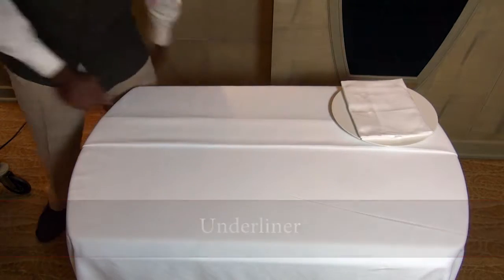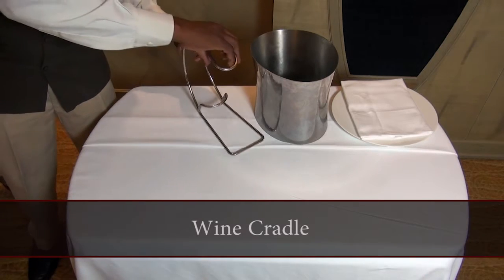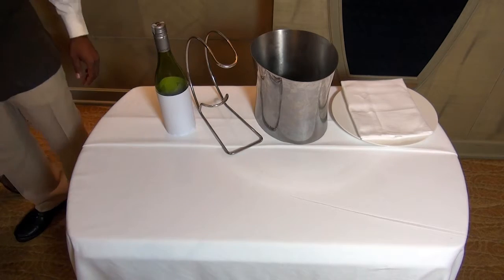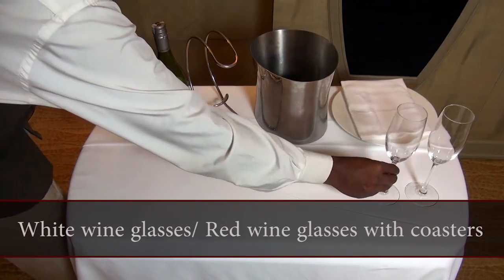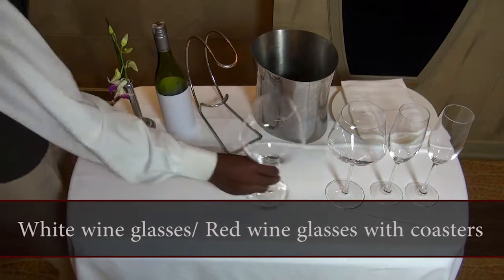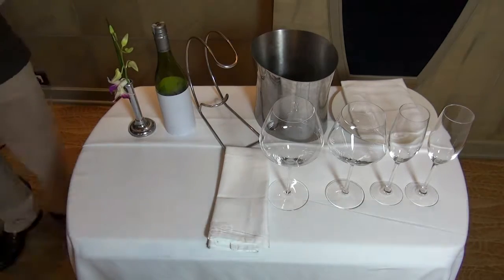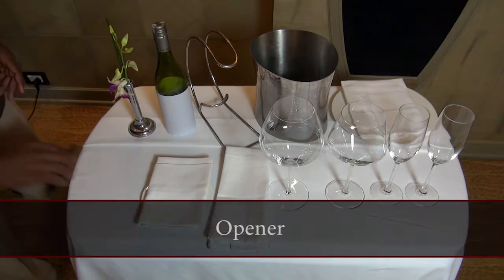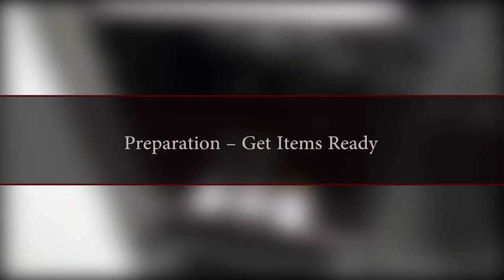Materials needed include: Underliner, Wine Chiller, Wine Cradle, Red Wine Bottle or White Wine Bottle, White Wine Glasses or Red Wine Glasses with Coasters, Side Plate with Napkin, and Opener.